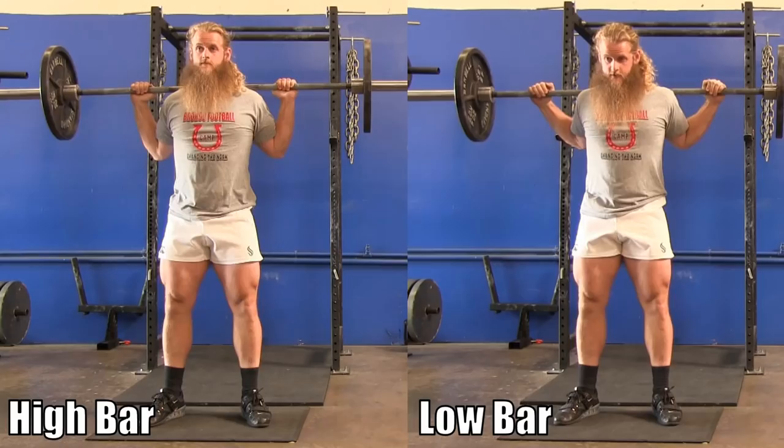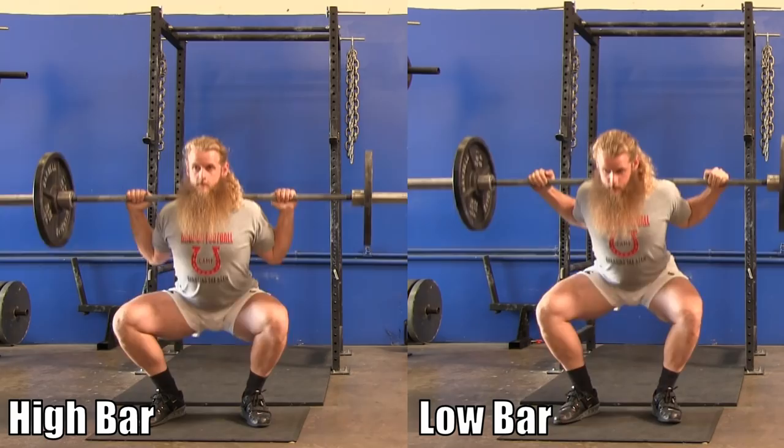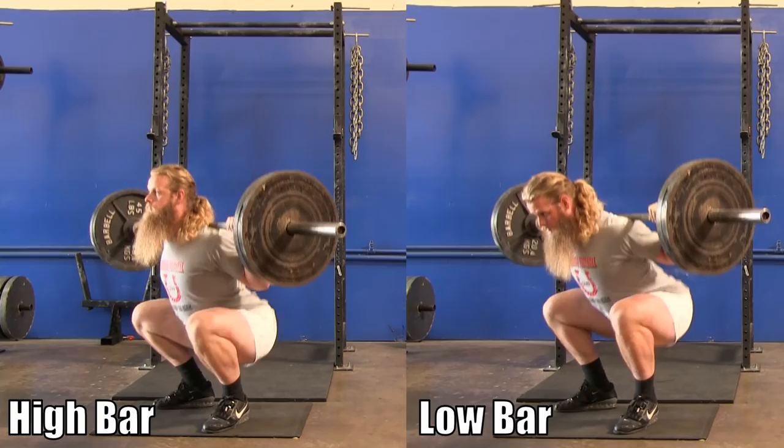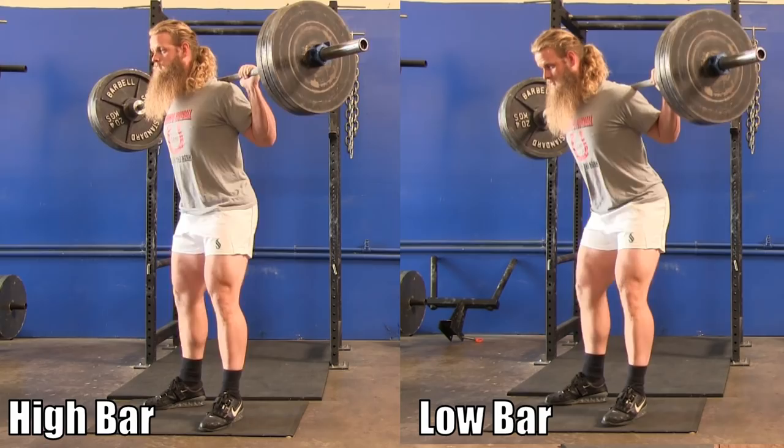Let's take a look at my high bar squat and my low bar squat side by side. You'll notice there isn't a huge difference between the two. I maintain a fairly upright torso, similar squat stance, I reach depth on both, similar tempo. There is not much difference between the two — they are both still a squat.